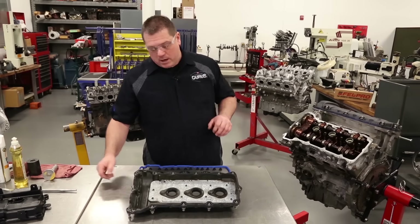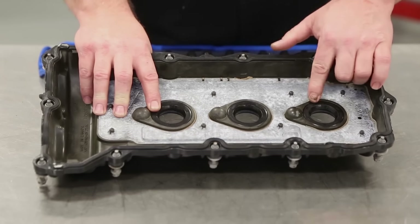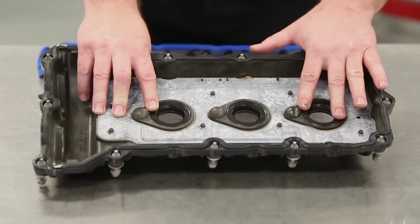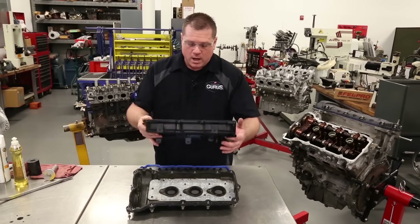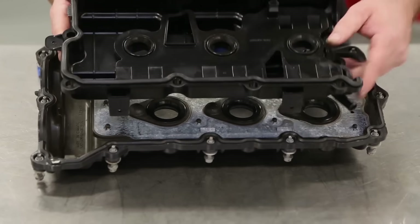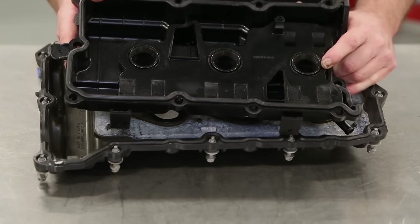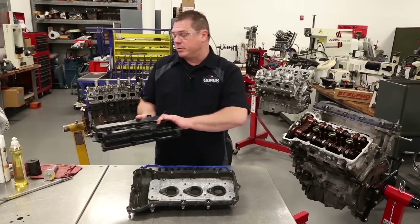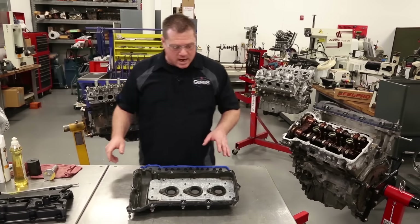Another thing you want to make note of is the spark plug tube seals. In this case these spark plug tube seals are actually pressed in place, so you can pop these out and replace them. But if you're working on a Nissan V6 or four cylinder, in a lot of cases they've got molded it into the valve cover, requiring a replacement of the valve cover to get those tube seals replaced. You might want to warn your customer before you get started on that job.